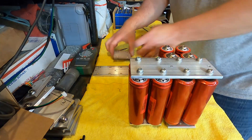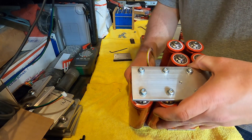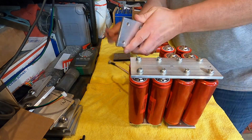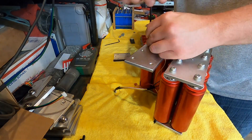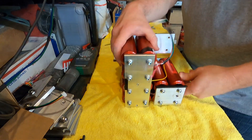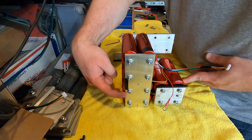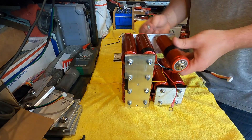We flip this over for the next long bar connection. The next balancer connection is the white wire, and we put the white on the underside of this bar. Then we continue: negative to positive, negative to positive, so we need negative, and then end up at the positive pole. Short screws again for the negative side.